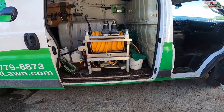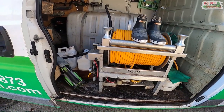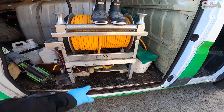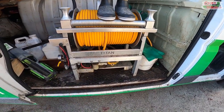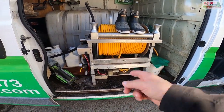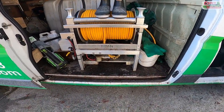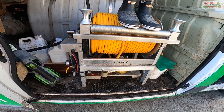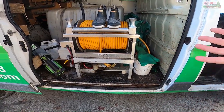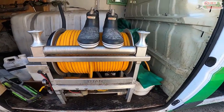We've got our 200 gallons of product mixed up and ready to go. The last thing we do every day is clean out the filter before we go. A lot of products can tend to clog or clump up, and keeping that filter clean maintains your flow out of the gun and protects your pump. We clean it out once a day, sometimes more if we have a product that tends to clump more than others.